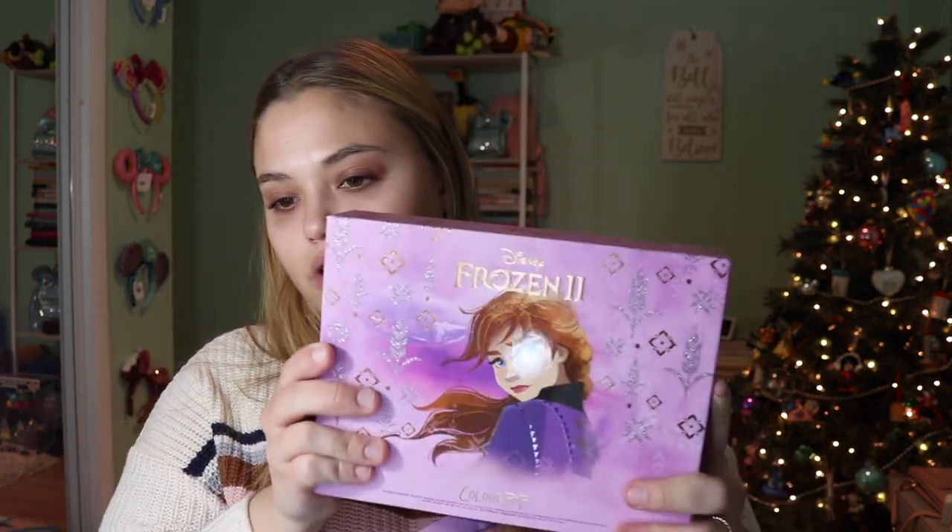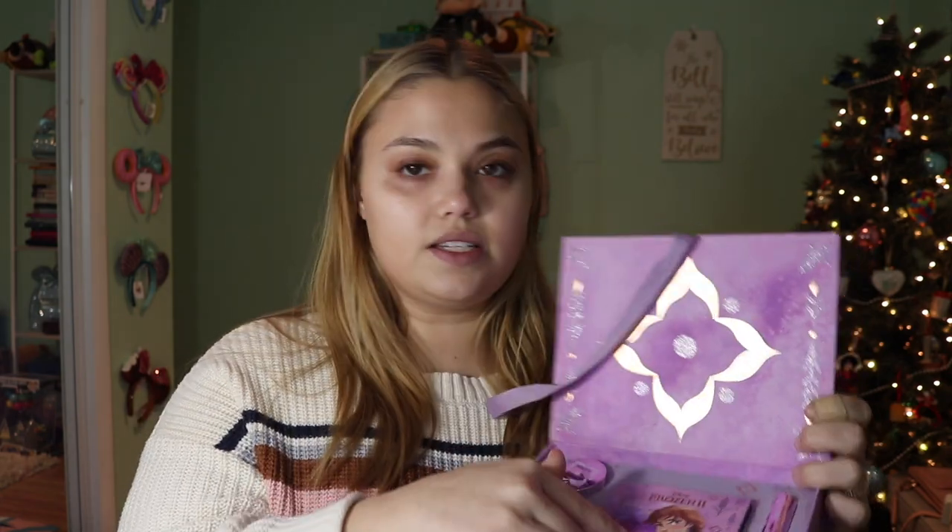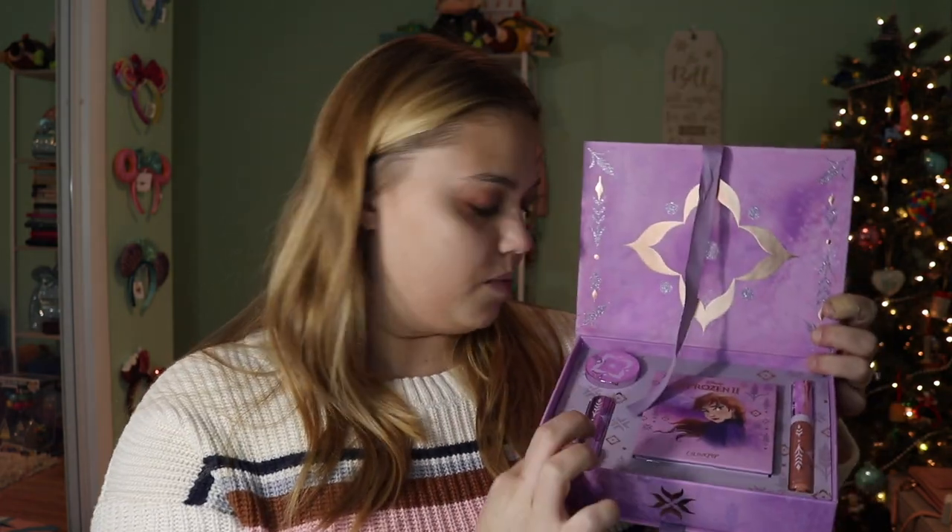This is the Frozen 2 set. The boxes are absolutely beautiful. I love the way they're packaged, and then when you open it, you've got your palette, your lip gloss, your lipstick, and your body glitter. This is the one thing I probably will not use, but I will try to use everything else today and see where this makeup will take us.